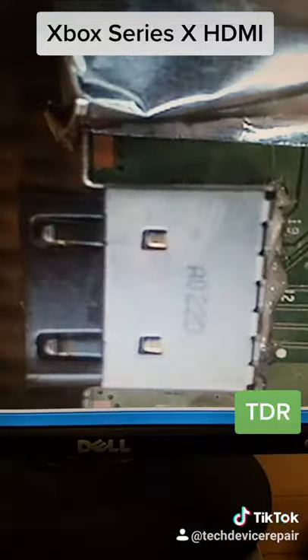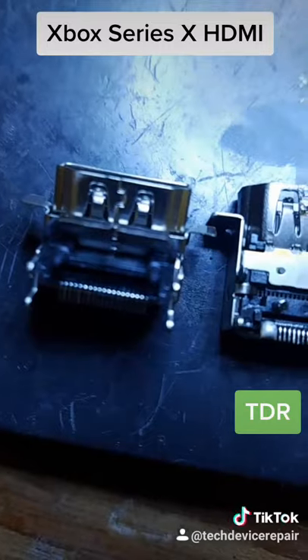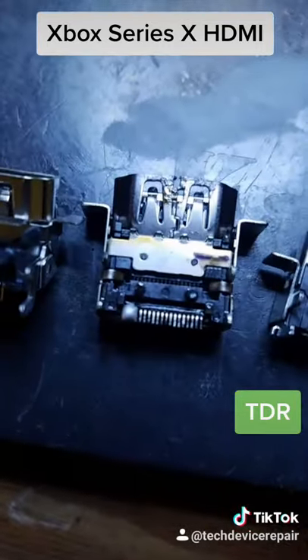The port is removed right here. As you can see, its predecessors — the Xbox One HDMI ports, the X and the S — do not work on this one, so we're going to have to look for something else.